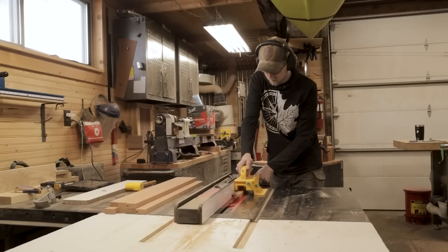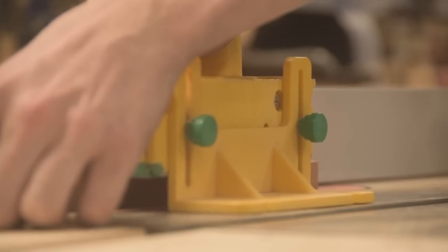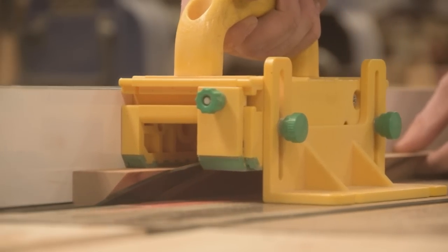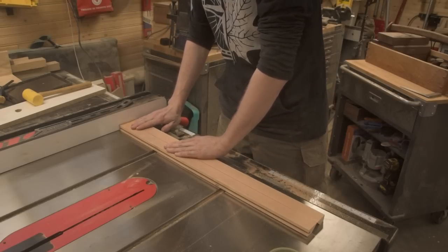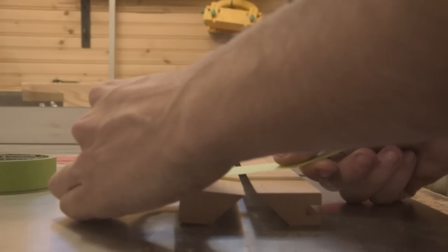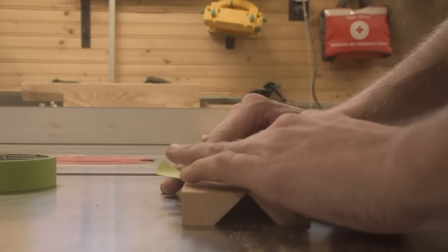Moving on to the legs — we're going to join the leg pieces together using a long grain bevel. This is a really good way of making post legs because it lets you save a little money on material since you're only working with three quarter inch stock without a lot of excess. It is more time intensive because of the extra glue up, but I think it's well worth the effort because it just looks so good. I made sure when taking pieces off the eight quarter stock to keep them in their bookmatched pairs, so we basically have a perfect grain wrap around both sides of the legs.